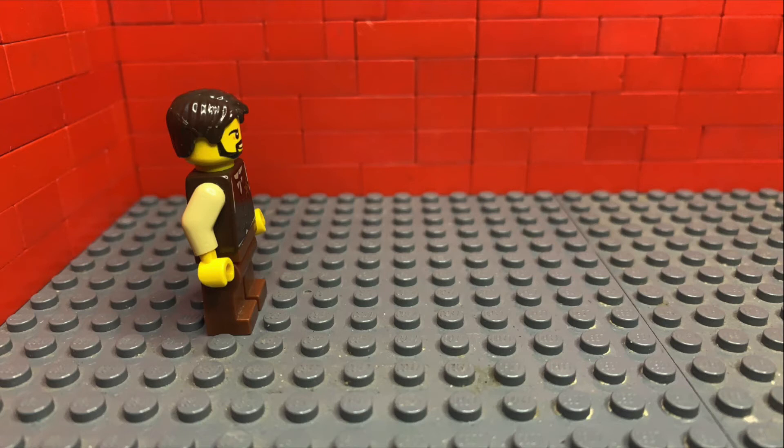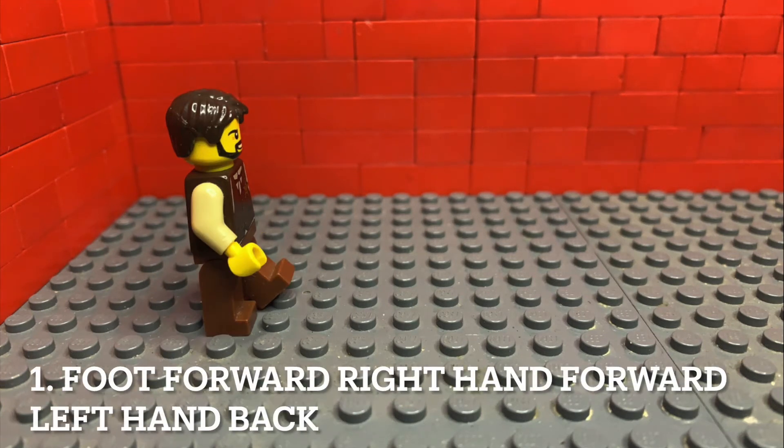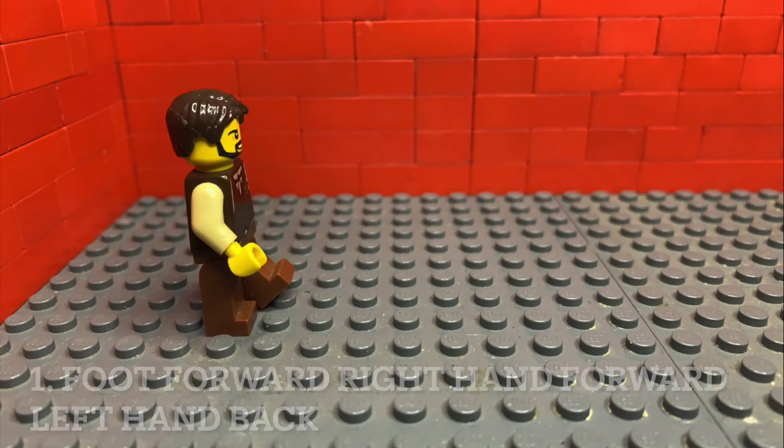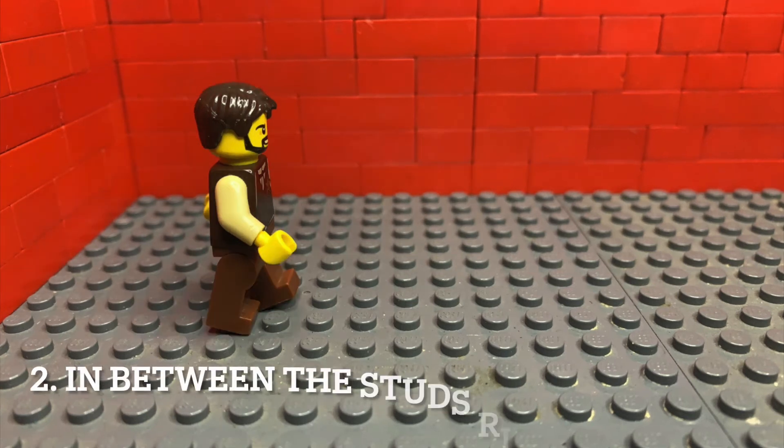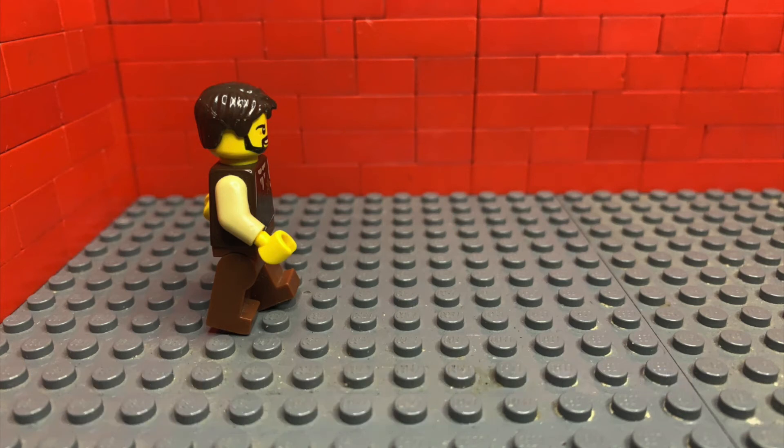Now I'm going to give a quick run-through of the moves again to get you used to them. Whichever leg swings forward, the opposite hand also swings forward. Then balance him in the middle of the studs — right hand moves forward again, left hand moves back.